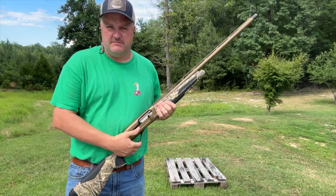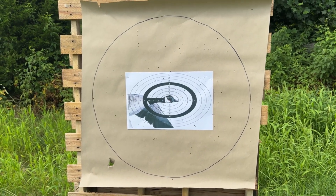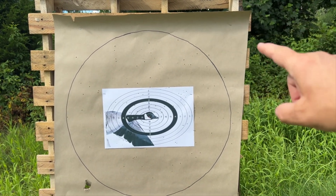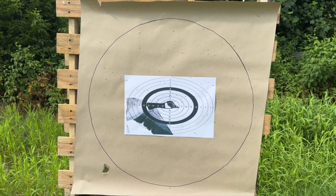It did cycle. It's actually impressive. If I remember correctly on the improved cylinder — I have to go back and look — I think there were more flyers on the outside. I only count 8 flyers on the outside of the circle.